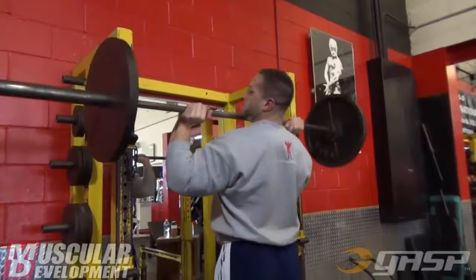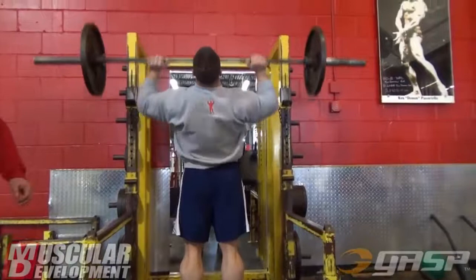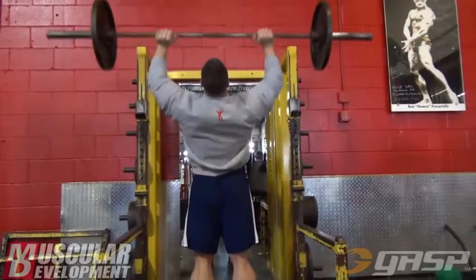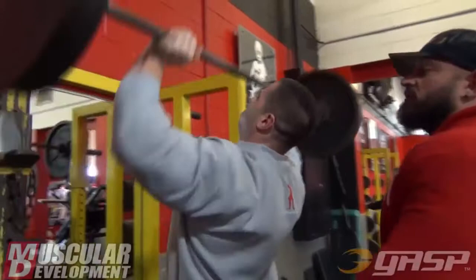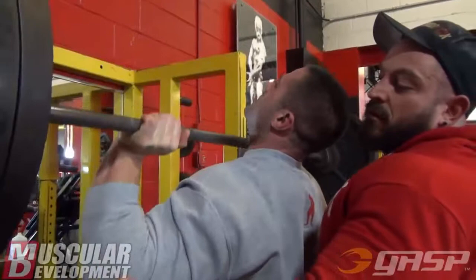First thing you notice is we're doing them standing as opposed to seated. And anyone who's ever done them standing instead of seated knows that it's significantly more difficult. You're more likely to use more weight seated — you're stabilized, it takes your back out of it, and you should be able to move significantly more weight. So why do them standing?